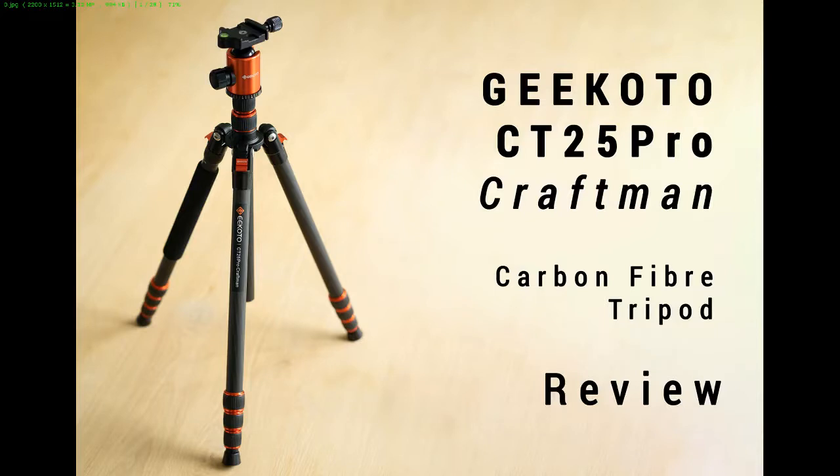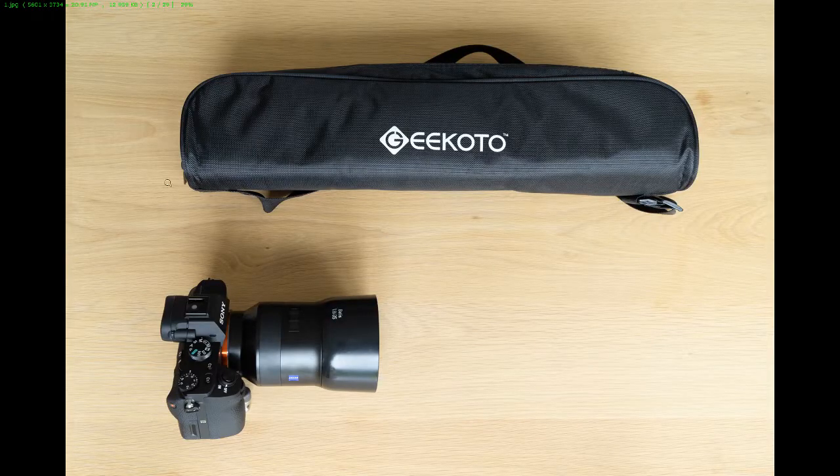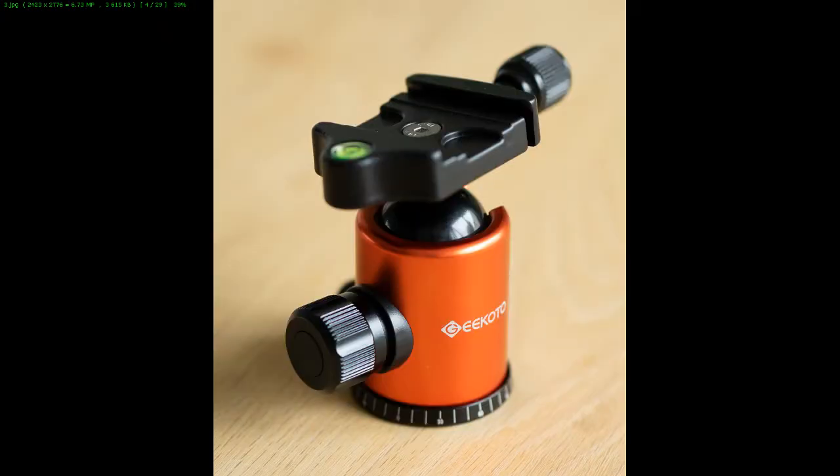Hey guys, this is a three-minute short review of the Gikoto CT25 Pro Craftsman. This is the package you get right out of the box — it comes in a carrying case, it's really small. This is the package that you would be carrying around with you, so that's great. This is the carrying pouch.